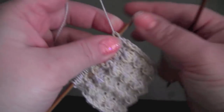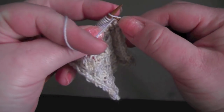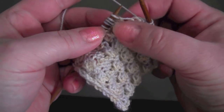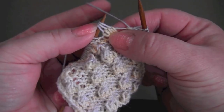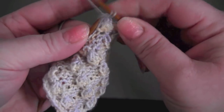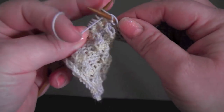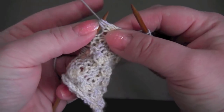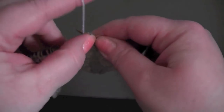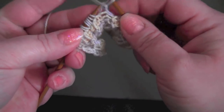And then for row three, you start by purling the first three stitches, and then the repeat is knit three together, purl three. This knit three together is where we worked the knit front, back, front and increased. So by knitting three together, we're decreasing back down to the stitch count that we started with.